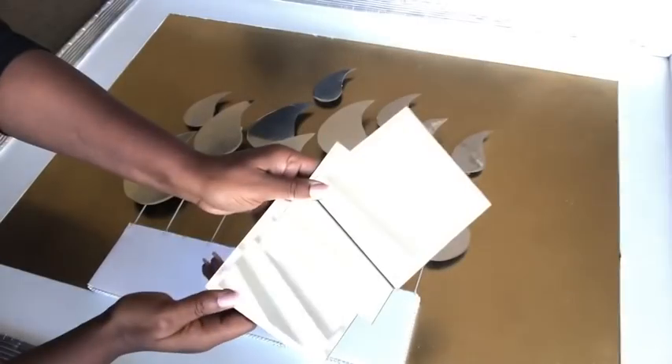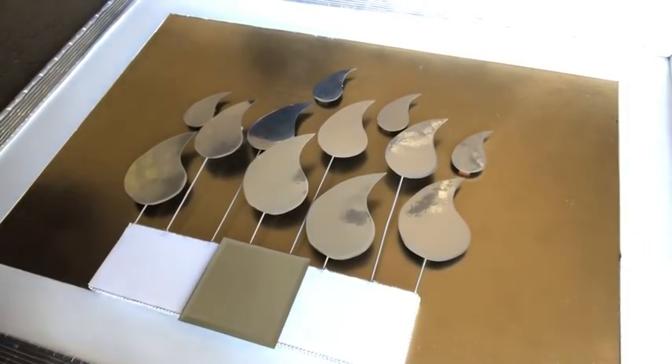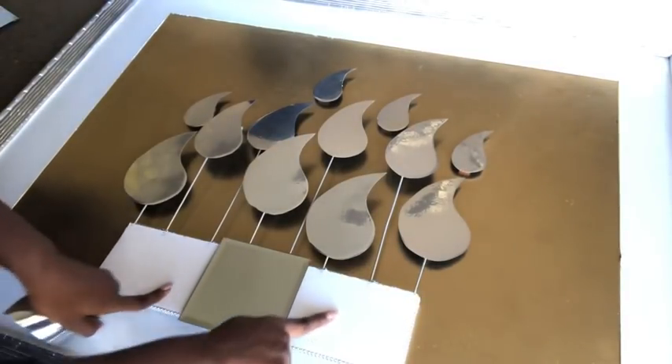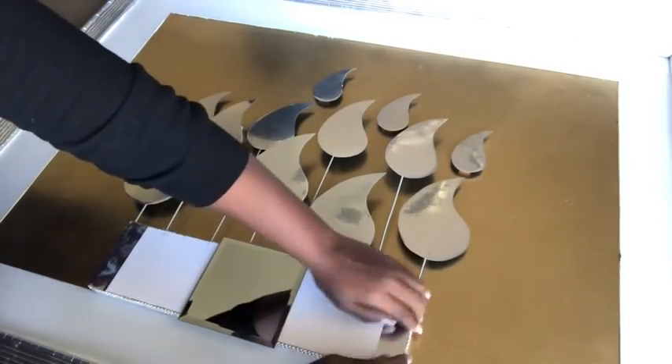Now I'm gluing three square mirror candle holders onto the board. The remaining spaces that the mirrors cannot cover I will be covering up with mirror reflective paper.